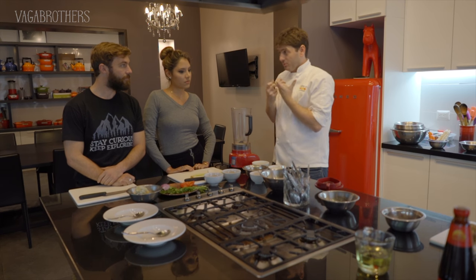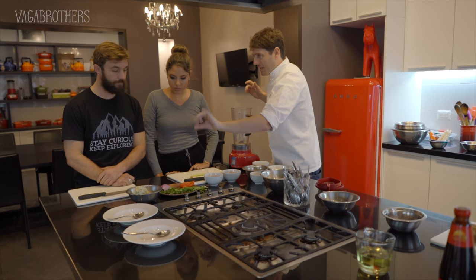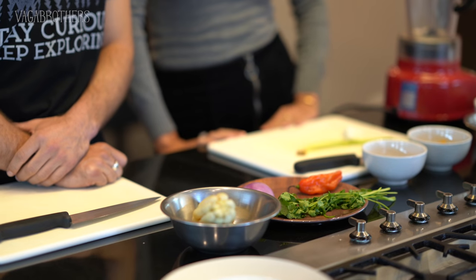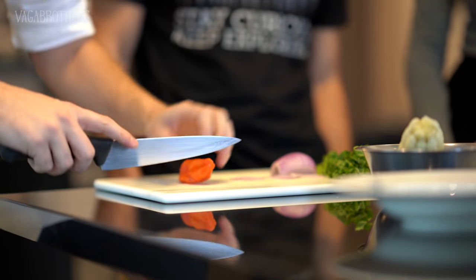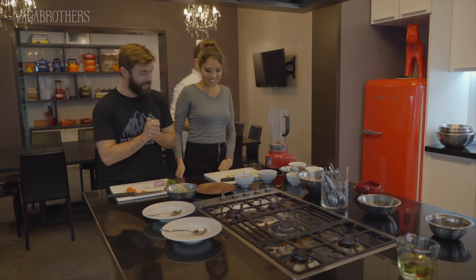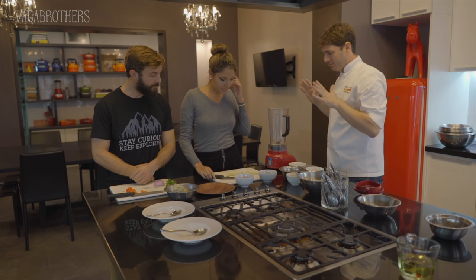For making ceviche, we need to take a few things into consideration. First, the fish - it has to be very, very fresh in order to eat it raw. You are going to start chopping the onions, the chilies, and the cilantro, which are the flavors that are going to be inside the ceviche. And you're going to make the tiger's milk. Tiger's milk is the juice of a ceviche. We're going to put some extra spice in - if you don't like it, put it on the side. Or double the amount. You're going to chop everything however you want, but we're going to put it in a blender.